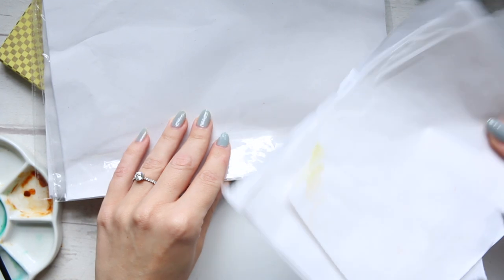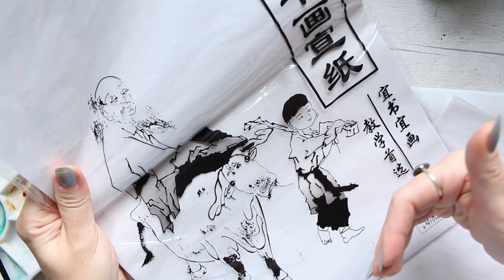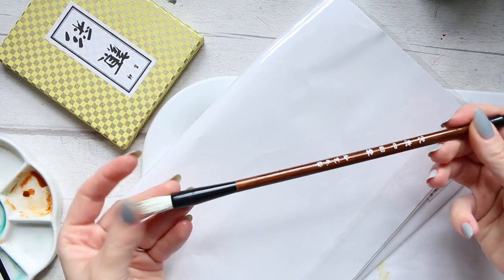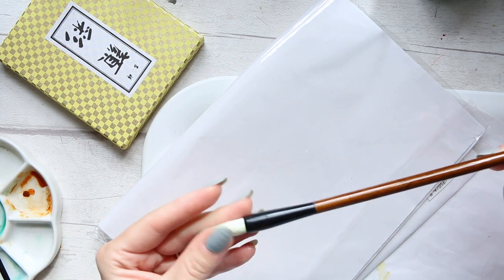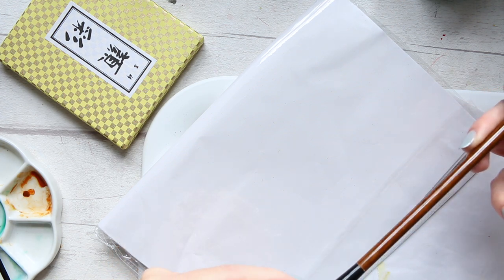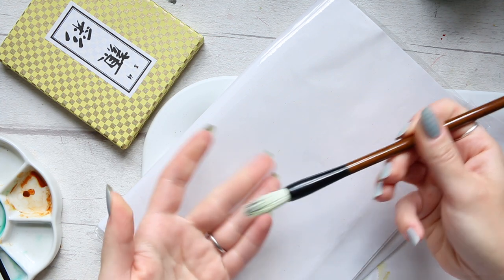I bought my rice paper off Amazon and this is what it looked like. I got two packs and it was a set. I don't remember how many sheets it has but it will last you a while. Mine also came with this rubbish brush — the quality isn't great. It sheds, and I don't know what hair this is. I'd assume it's goat's hair but it was very cheap, so maybe it's synthetic.